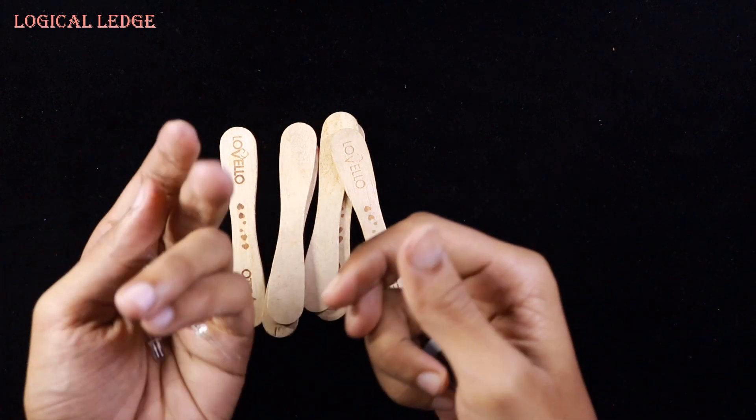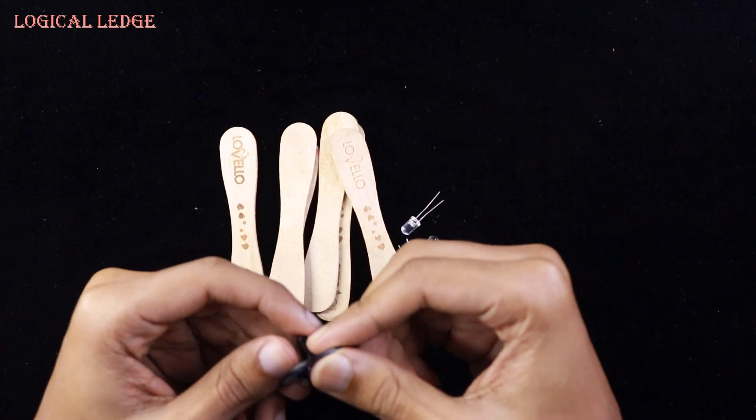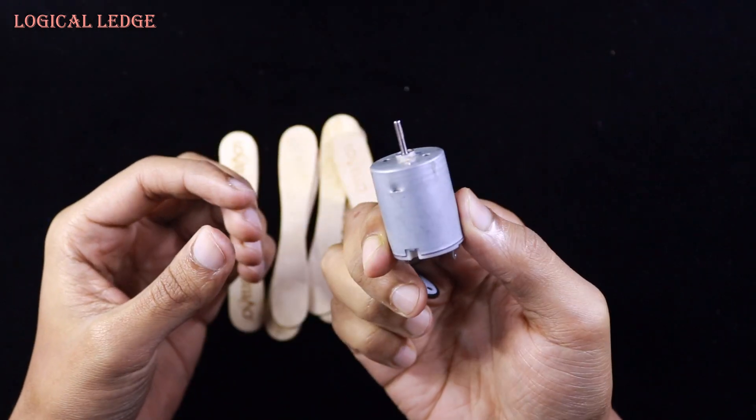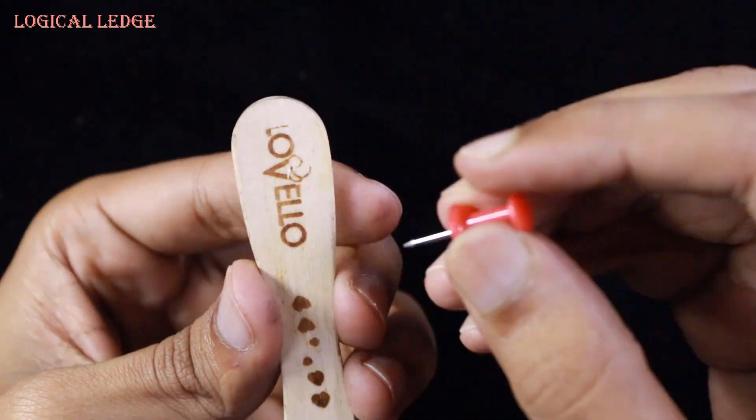You need ice cream sticks for the propeller, some LED lights, and a long-shaped tray holder, and a 5-volt DC motor. Now I'm making some holes on the propeller for the LED lights.